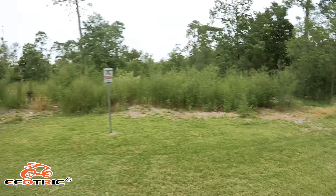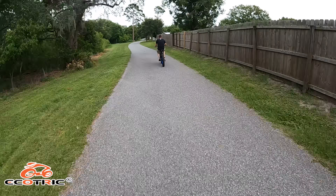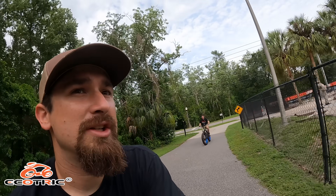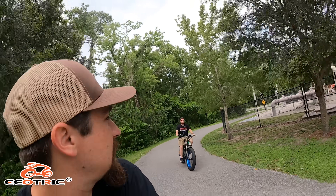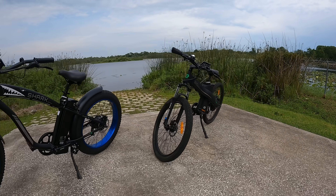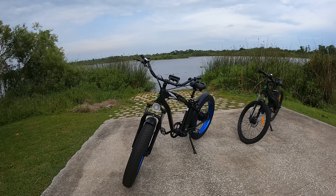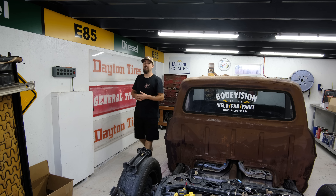We hit the end of the trail — there's a big lake where it opens up. A huge thank you and shoutout to Ecotrek for sponsoring today's video. We had a really good time with the bikes and I'll definitely be using them a lot more with my brother, my girl, or whoever. We're heading back to the shop because there's a lot more work to do with the bags.